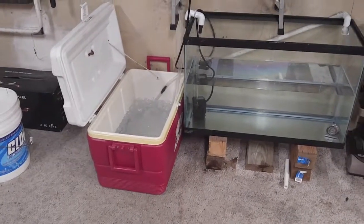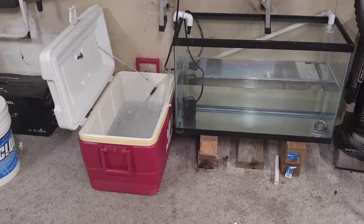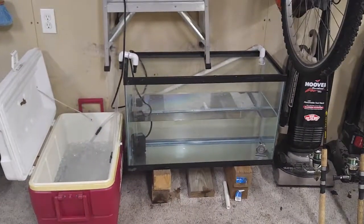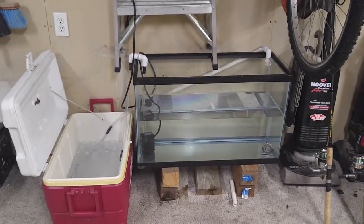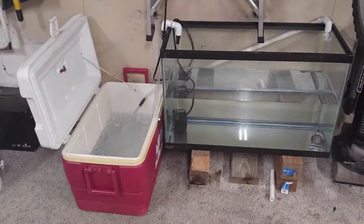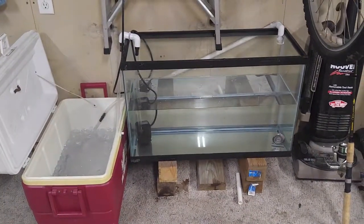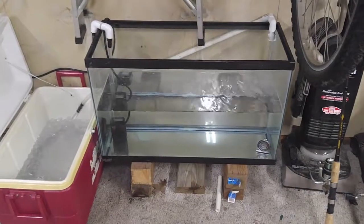The reason I'm doing this is I want to keep Dungeness crabs alive longer. I can filter the water and get them air, but right now I can't get the water temperature down — it's about 80 degrees outside and the water temperature rises, and I think that might be part of the problem. I'll post results as I go and try to make a whole video of it. This is the starting point.